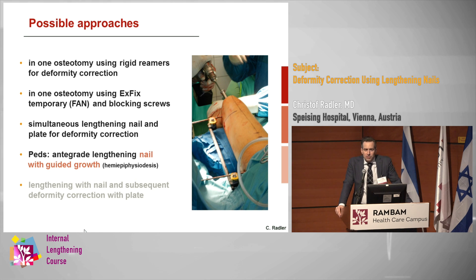We can do this in one osteotomy using rigid reamers to create a canal which is stable and correct the deformity. We can do it in one osteotomy using external fixation. We can use blocking screws to get the correction. We could do a simultaneous lengthening nail with a simultaneous second osteotomy for deformity correction. In PETS, there's a very elegant way using guided growth combined with the lengthening nail. Another option is to do the lengthening with the nail and then do a subsequent deformity correction with nail or plate.